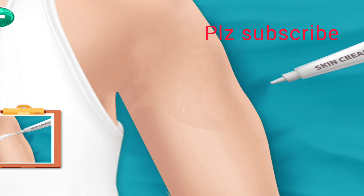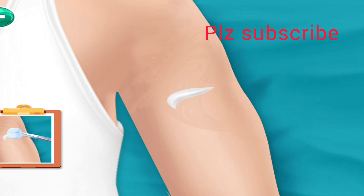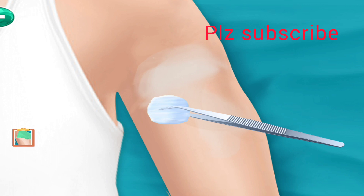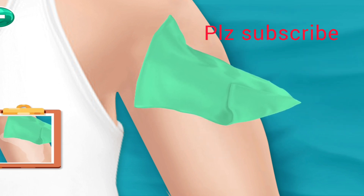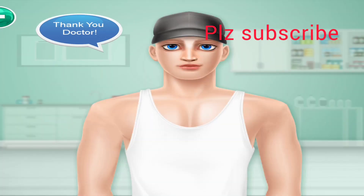Again apply the skin cream and spread the cream with cotton. Clean it with cloth. Thank you, doctor.